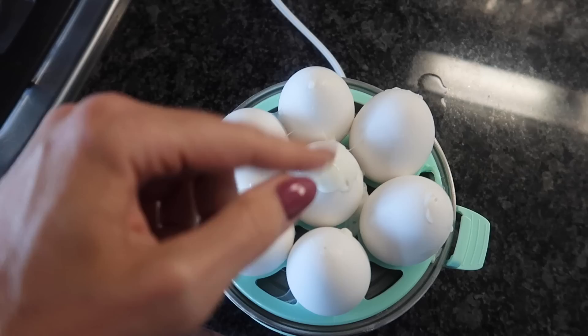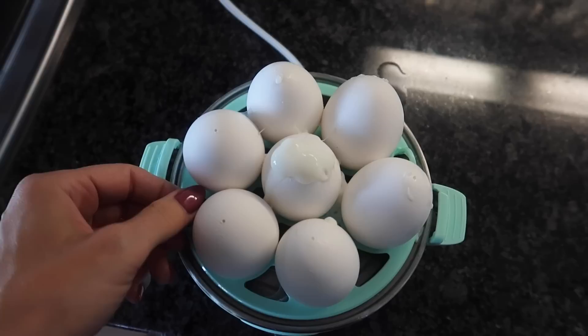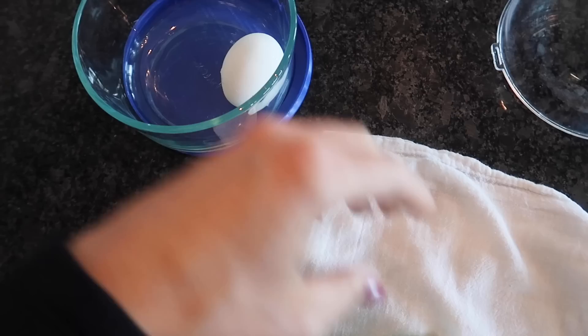Now it shuts itself off, but in order to turn off the jingle, you just have to push this button. Now you can see this one here oozed out the top — that's why you want to make sure the holes are on top. Now I'm just going to pick up this little tray here, super simple, and run it under cold water for about a minute.